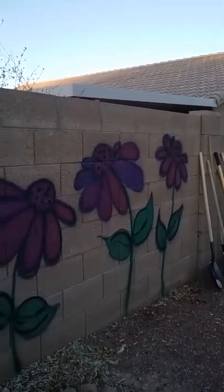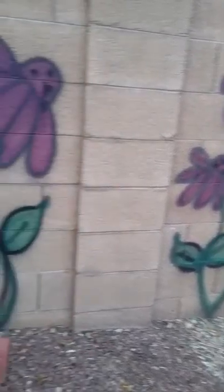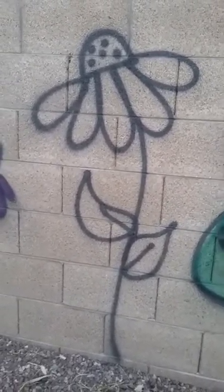That purple came out of the same can. It's really important that you shake it up. I did the outline in black first and then I went back with the color and then I just touched it up a little bit with the black.